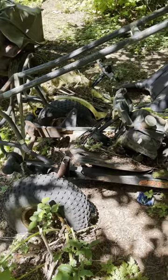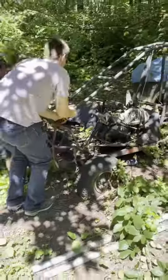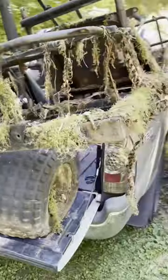Hey, thanks for joining me as I fix up this 1979 Honda FL 250. This thing was sitting in the woods for probably a decade, so it was covered in moss, plants, and dirt.